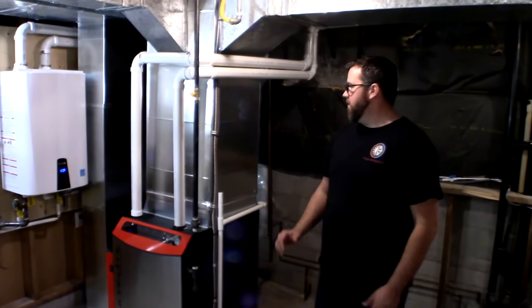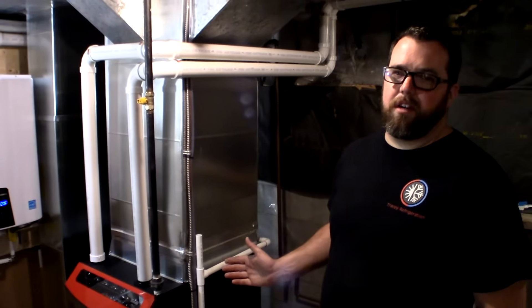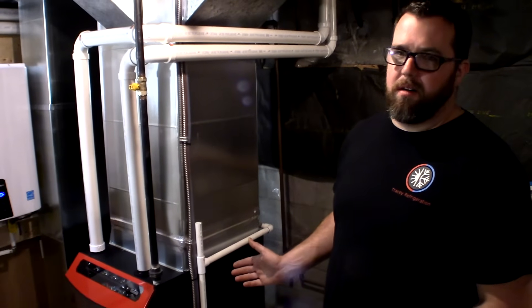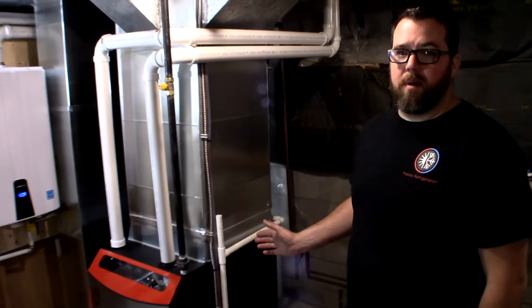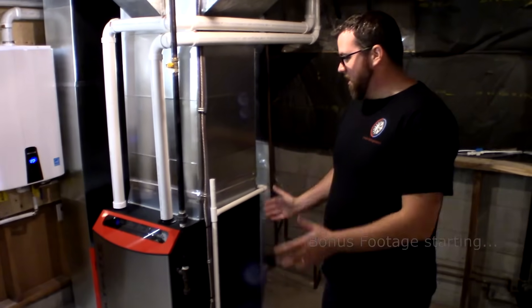Alright, that's a wrap. We've completed the install. I can honestly say this is a job I can leave and I'm happy and confident that it's done right. If it's good enough for my home, it'll definitely be good enough for your home. And this is how I leave the job.